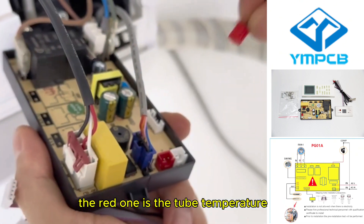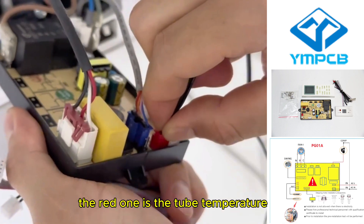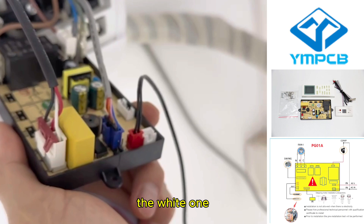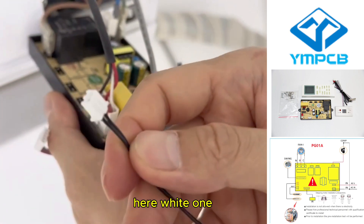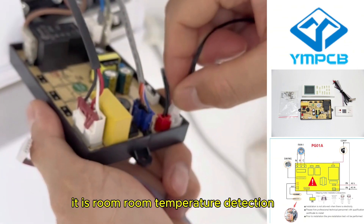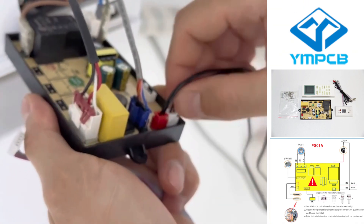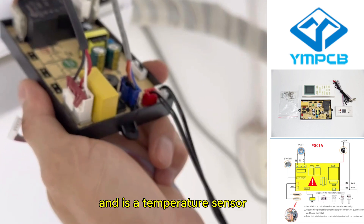The red one is the tube temperature sensor. And the white one is the room temperature detector — it is the long temperature detector and it is a temperature sensor.